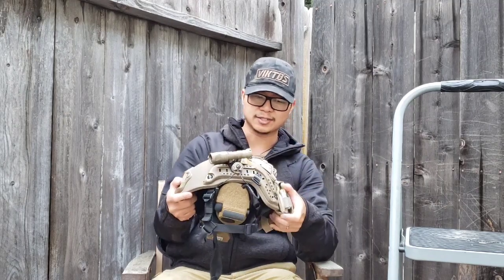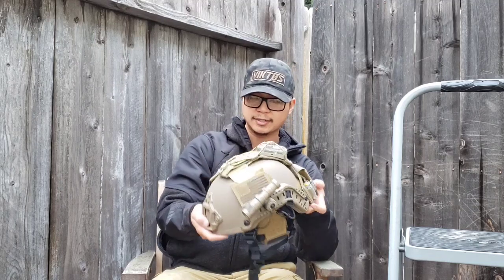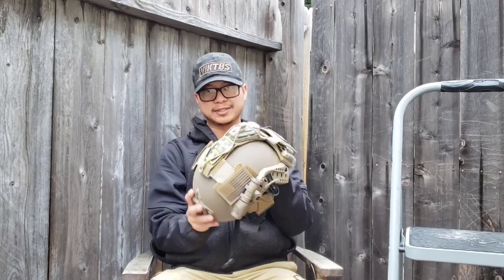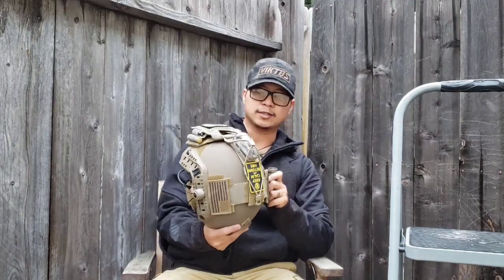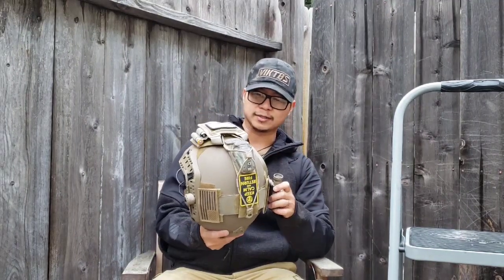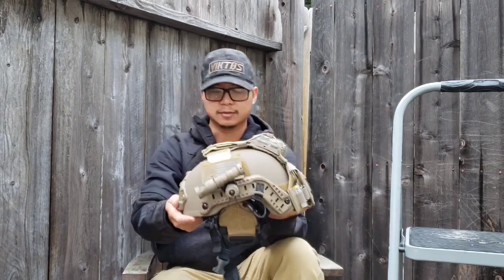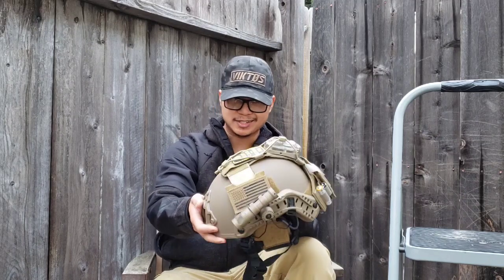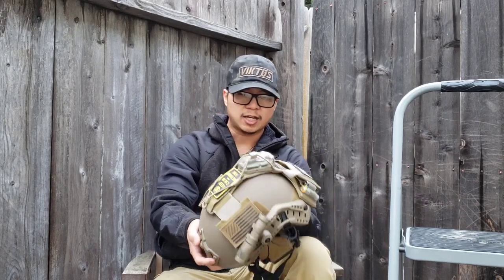It's one of the lightest helmets I've ever had, and having a light helmet is nice — especially a ballistic helmet — when you're going to add all this extra stuff on it, because it adds to the abilities and capabilities for your helmet system, which you can see present on here.